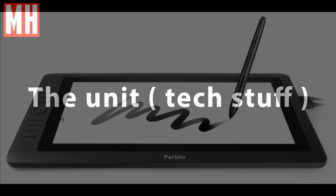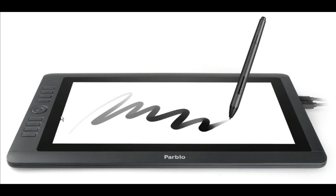Okay guys, it's time to get through the technical stuff. We're talking about the COS-16 here. Parblo also has a COS-10, a 13, and a 22, if you want a smaller or bigger unit. The screen has a full HD resolution — 1920 by 1080. It's an IPS screen, which is pretty important nowadays. And the screen is anti-glare, which is kind of nice, especially if you're working with light sources around.